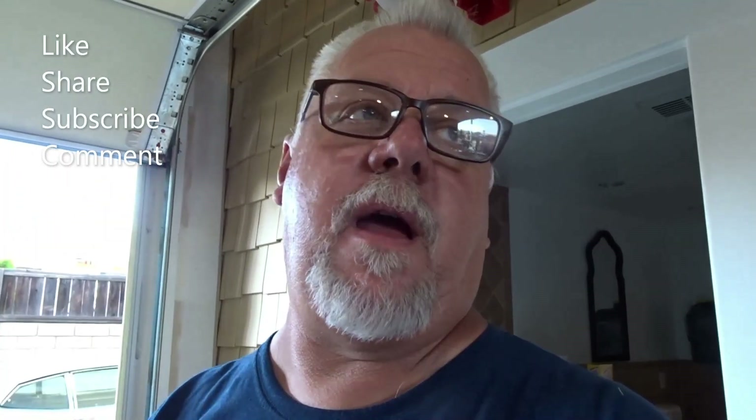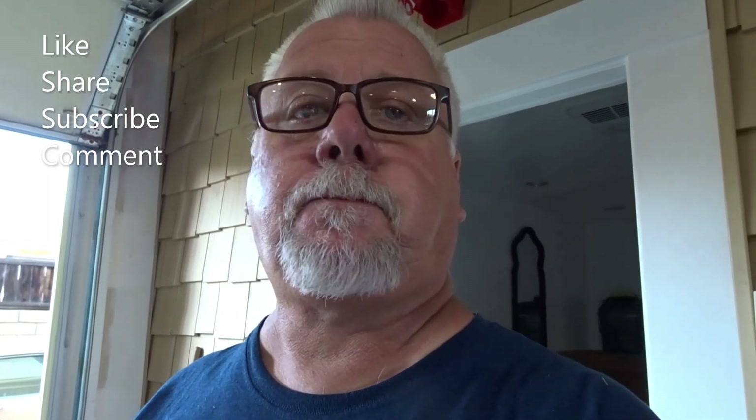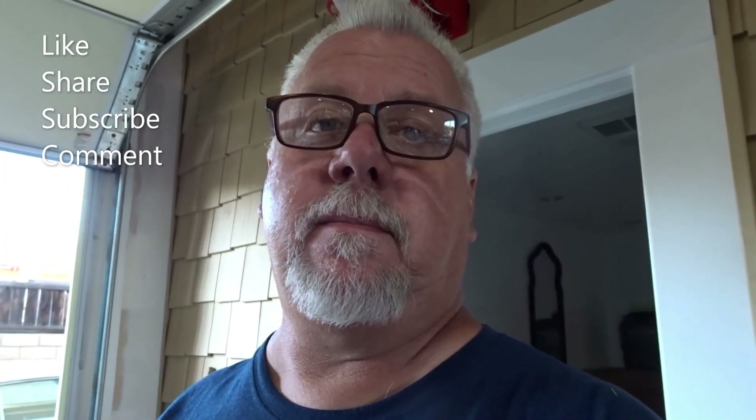I will see you guys all next time. I want to thank you guys all for watching — if you're enjoying the content, please do the like, the share, the subscribe, all that good stuff. Comment, and we'll see you guys all next time. Have a great day.